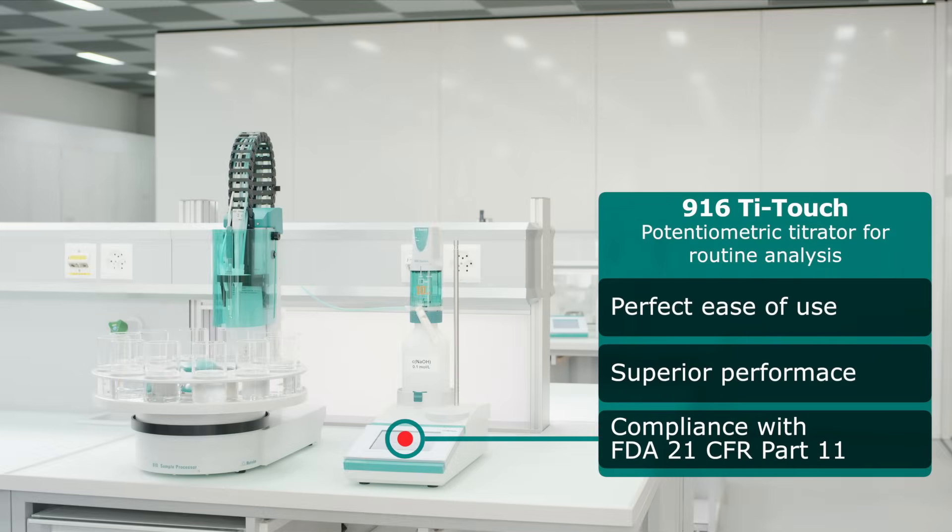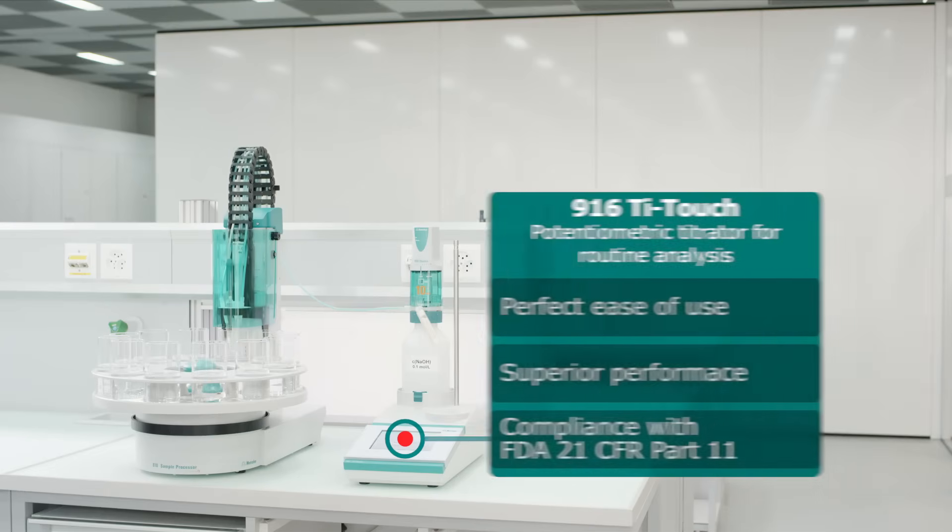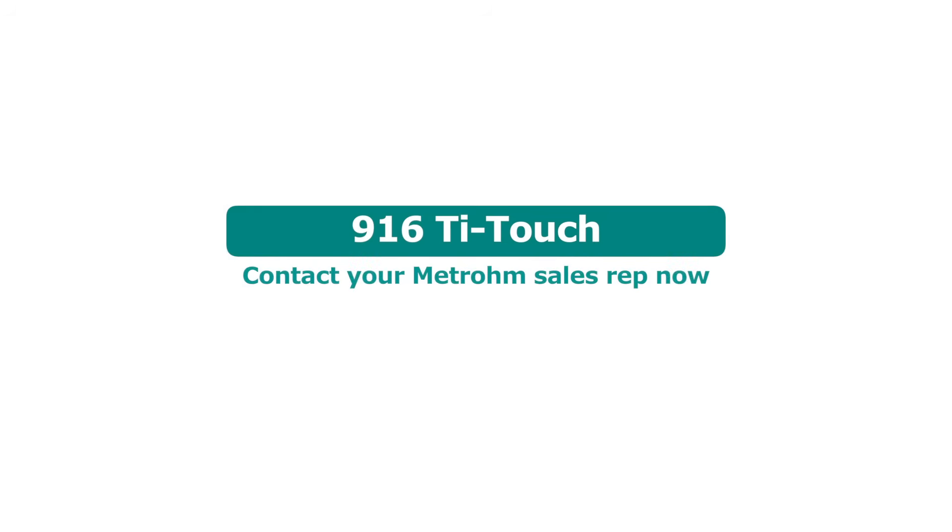The 916 T-Touch: perfect ease of use, superior performance, compliance with FDA 21 CFR Part 11. Contact your Metrum sales rep now.